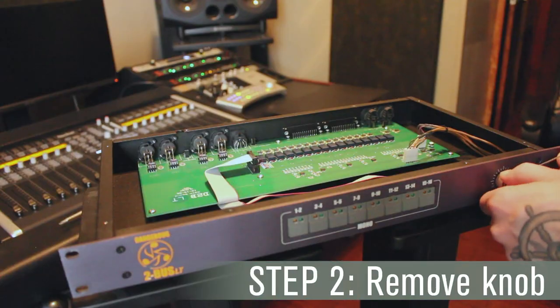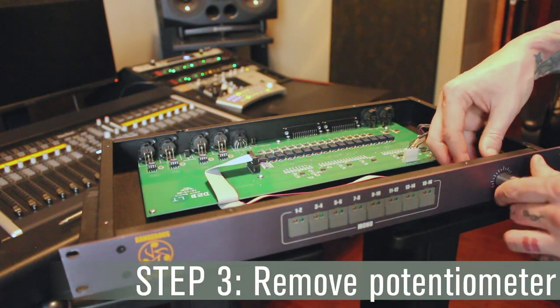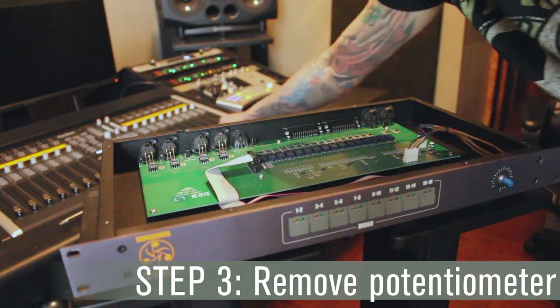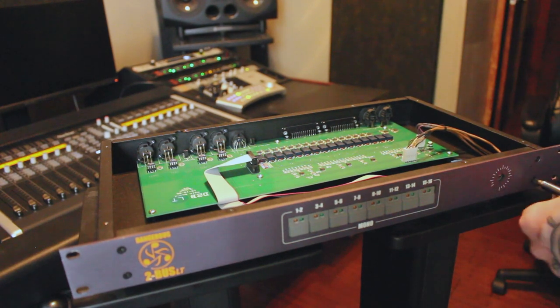Step 2: remove the knob from the potentiometer shaft. Next, while holding the potentiometer PCB, remove the nut that holds it to the faceplate. After that is done, you can gently pull the potentiometer shaft through the faceplate and leave it inside the unit.